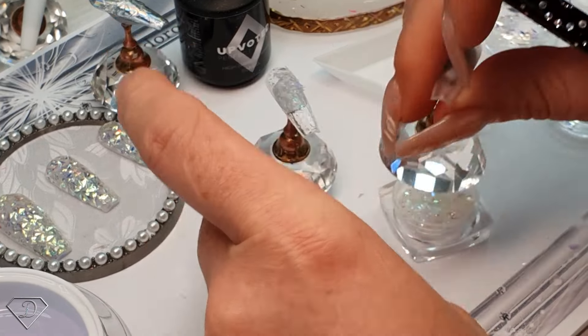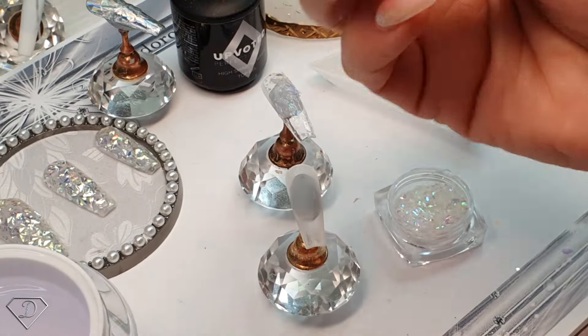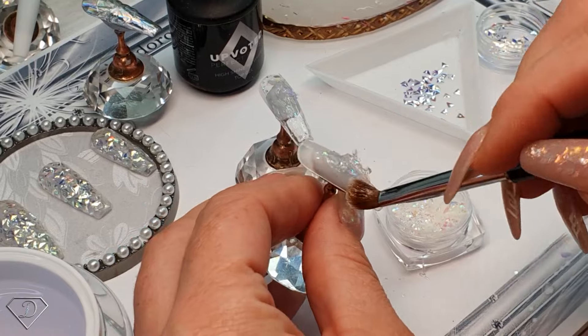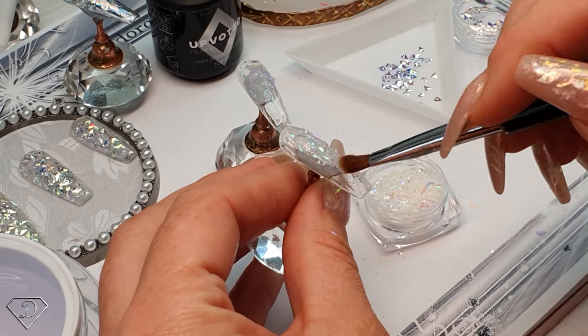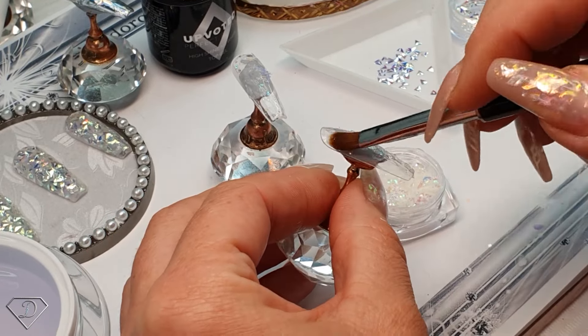Completely random, just so I've got some sort of background. I pick up another scoop of those glitter particles. I do not cure them yet — I like to save time. The clear gel is a bit thicker consistency.